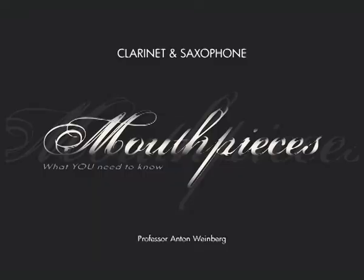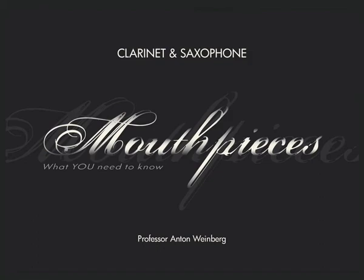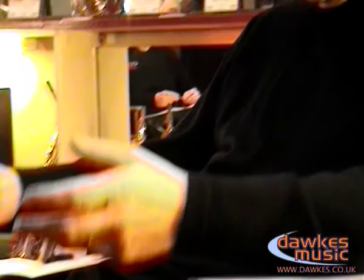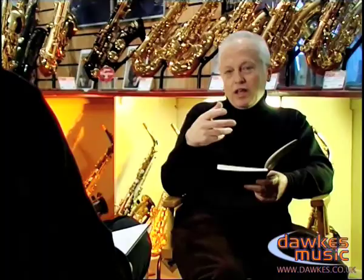First of all, it's a book you read from the front because the information builds gradually. In that sense it informs and hopefully educates — factual information that would make the book valuable, where you can learn about its technical aspects, how it's designed, and detail about mouthpiece design, tips and food for thought.